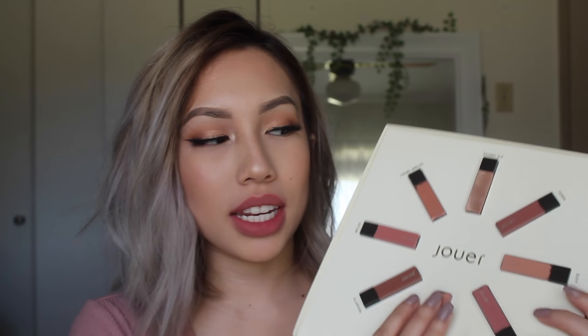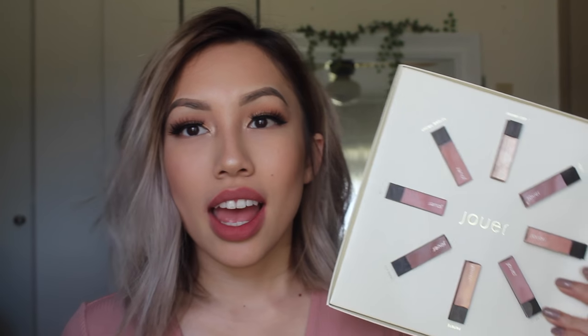Hey guys, welcome back to my channel. So today I will be swatching and reviewing the Best of Nudes mini gift set from Jouer. This is my first purchase from them, so I'm super excited — let's just get started.